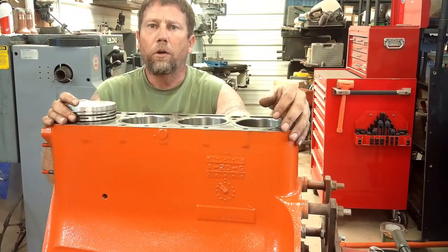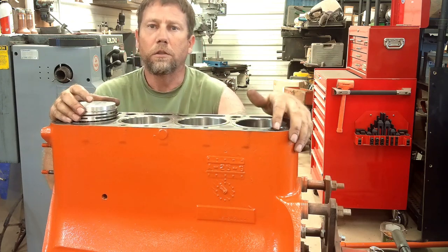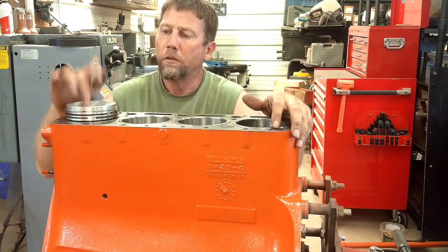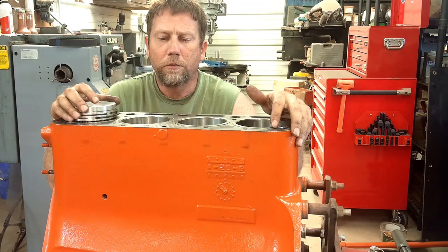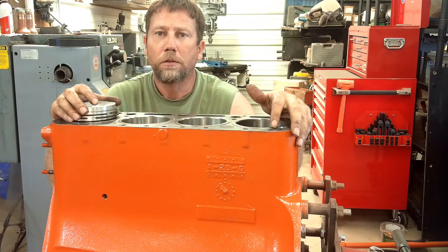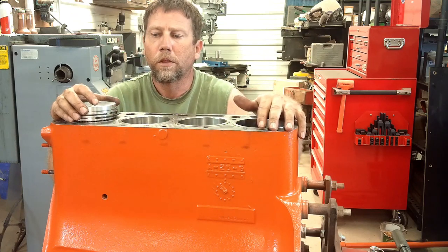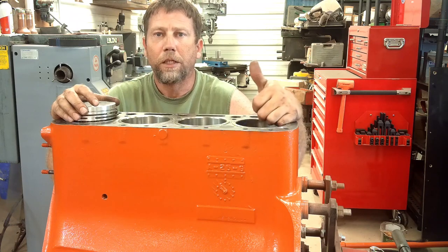That's going to do it for this video everybody, thanks for watching. I've got one piston ready to go, and I'll get the other three done. Next video I'll be working on putting the crankshaft in, actually getting these pistons in the bores, and getting the rotating assembly put back together. Hope you find this video helpful — make sure you hit the like button, subscribe, and leave a comment down below. Let me know how I'm doing, if there's something more you want to see, or if I'm spending too much time on one thing. I'm open to any criticism. Catch you next time everybody.